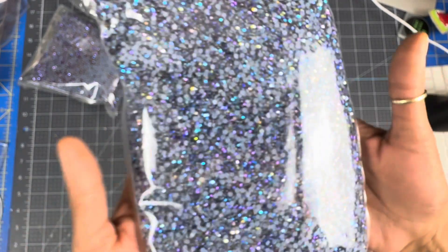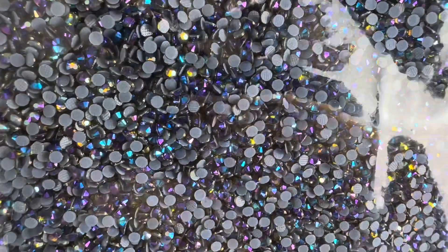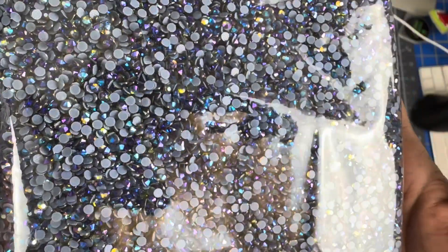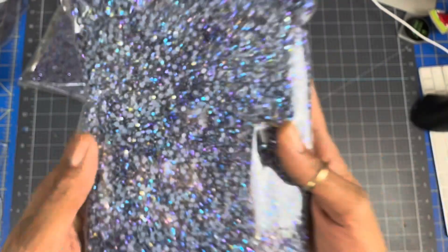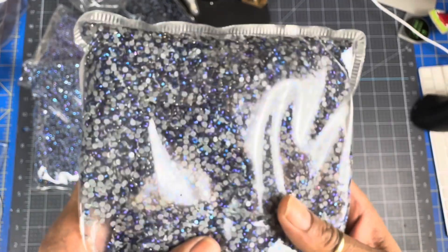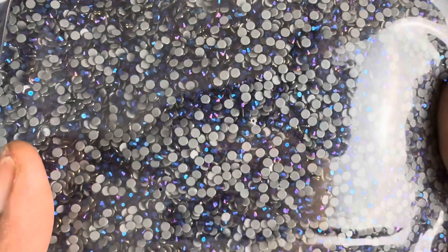Then the next color — the girl that I ordered from said that these are brand spanking new. So I ordered Olivine AB. Oh my God, I'm in love. This is so beautiful. It is called metallic violet. You see how pretty that is? I'm trying to show you without the glare.